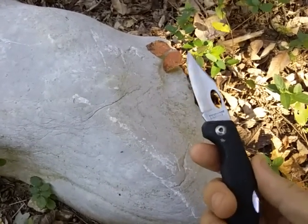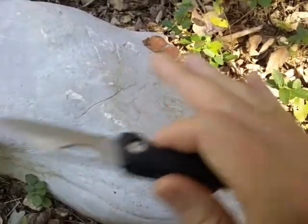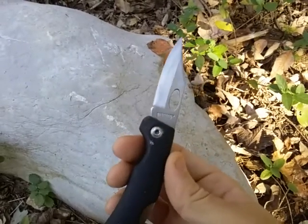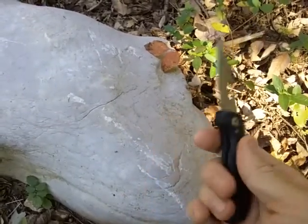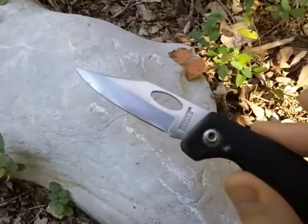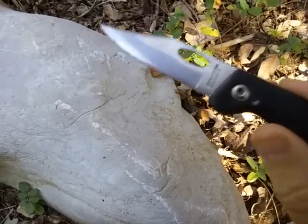The challenge — or the hack — this time is: if you're out in the woods, maybe even in a survival situation, you've been using your primary blade and it's gone dull. You need to sharpen your knife and you don't have a sharpener. What can you use to sharpen the blade?